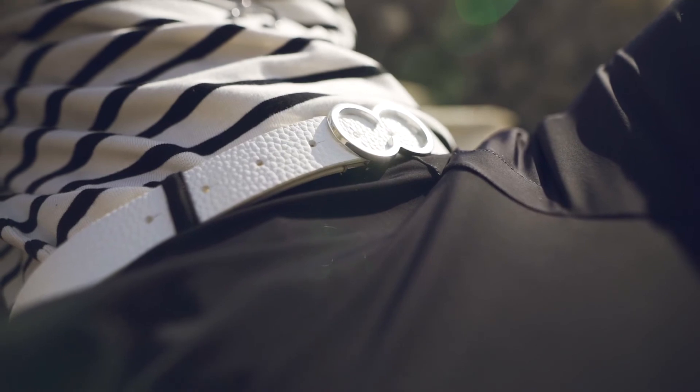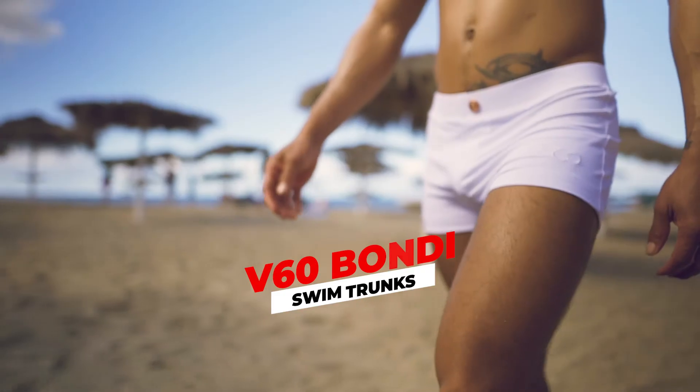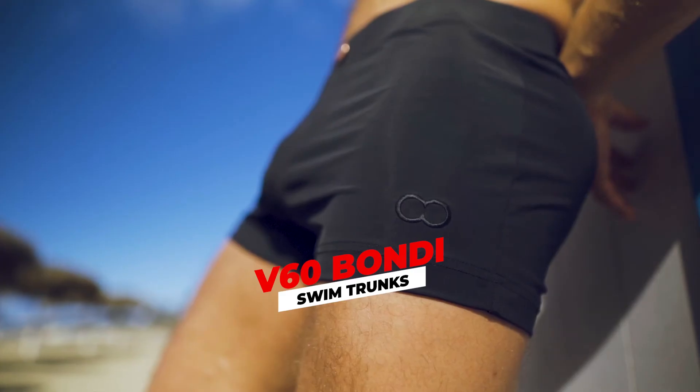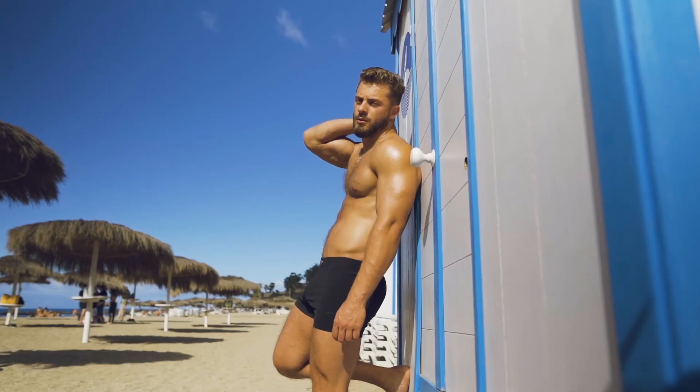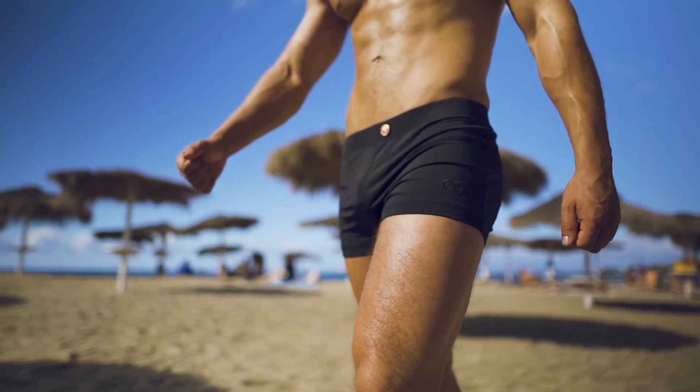Keep it casual with no belt, or dress it up with a belt and tuck in your collared shirt. The hidden side zip pocket will come in handy to secure your keys, your phone, or your passport when you're travelling. The V60 Bondi swim trunks are our swim shorts and swim trunks hybrid, made for the man who dares to show more — designed specifically for a day out at the beach, in and out of the water for a sexy, relaxed feel.